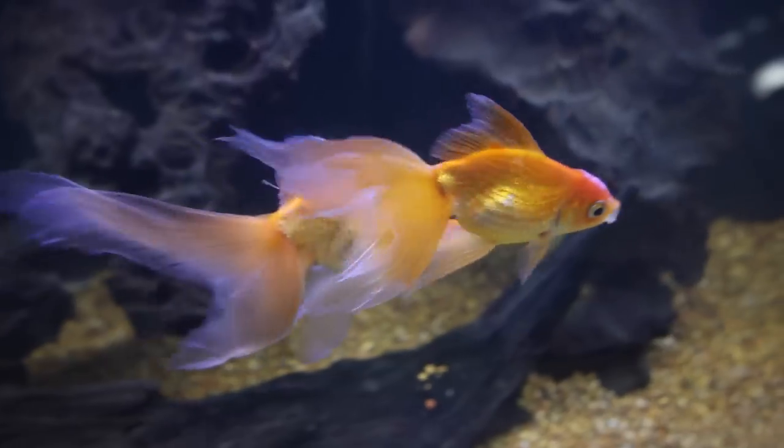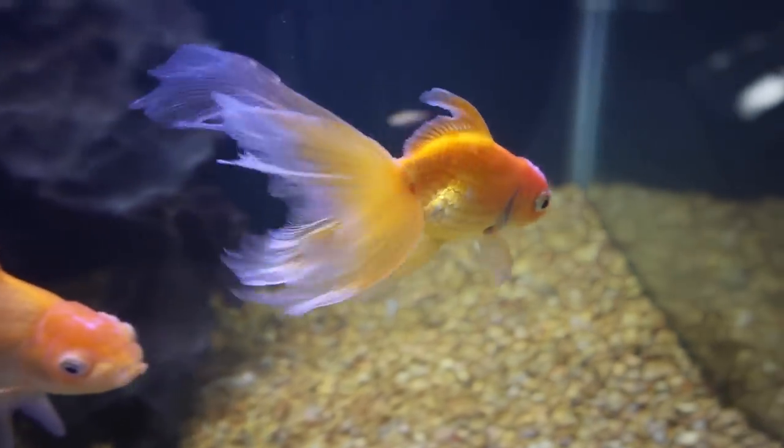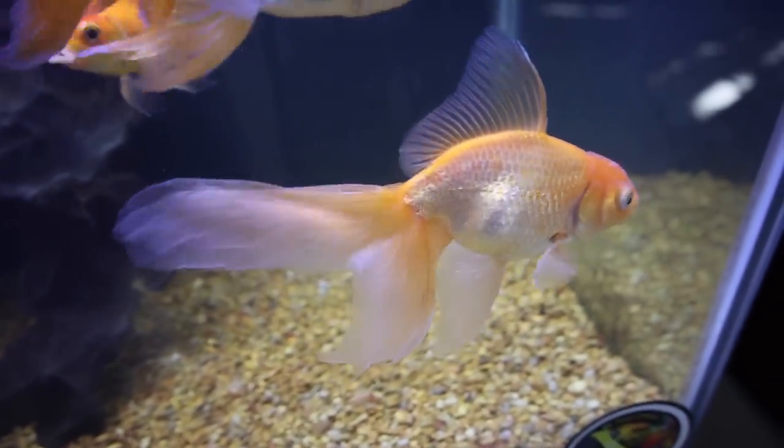Alright, so listen. I'm going to try to keep this as simple as possible. But before we talk about how to treat something like this, we got to talk about why it happened to begin with. Also, this video isn't only about cotton balls growing out of your fish. We're going to talk about fixing all kinds of bacterial infections, funguses, and all the other nasty mutant looking stuff that grows out of your fish.